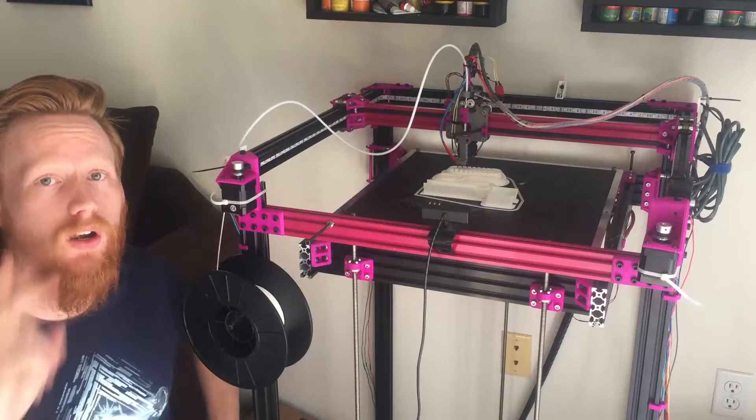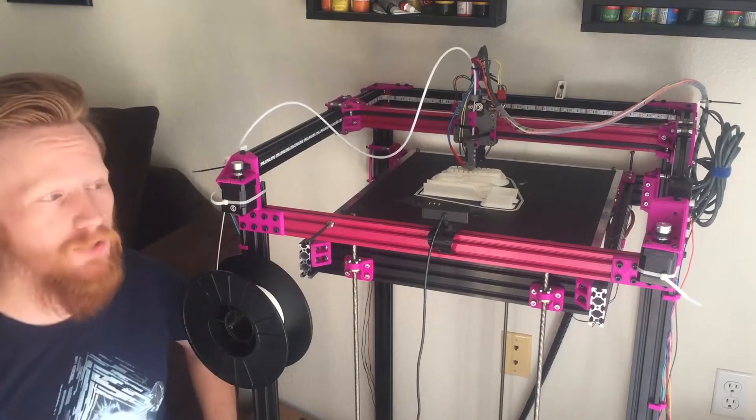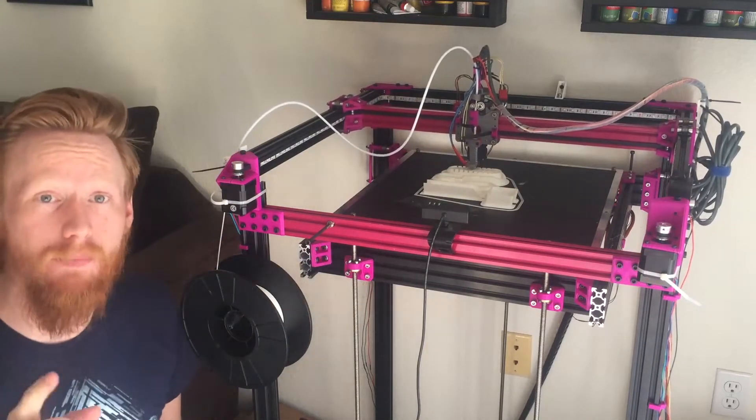Hey guys, Seth here to help you level up your fandom. Welcome to part two of the Magentabot build log. This one's all about the kinematics, the Core XY system and assembling all of that. If you haven't seen part one yet, watch that first and then hop back in here and come along with the series.